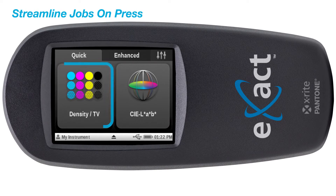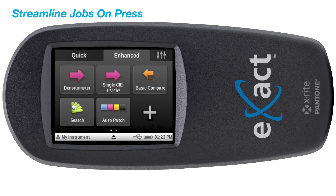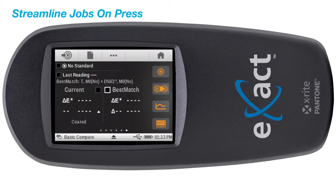The exact standard provides you with all density metrics plus additional color metric functions resulting in better validation of color control. One of these functions includes the best match tool, which provides the guidance you need to determine if you can achieve a closer match to a specific color standard by adjusting ink on press.